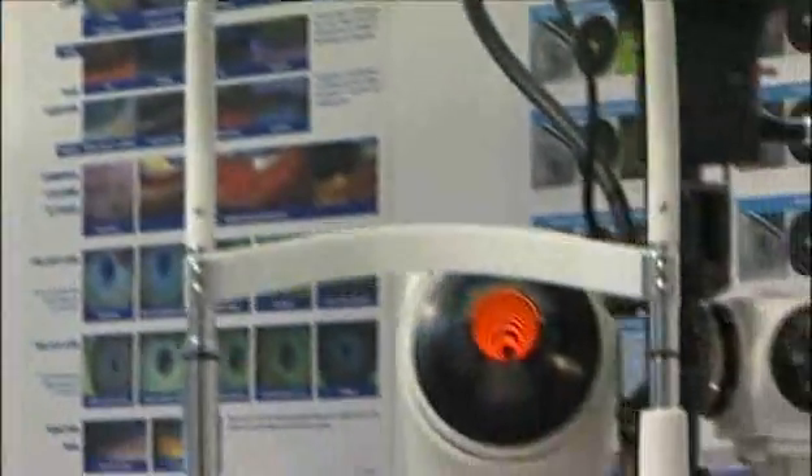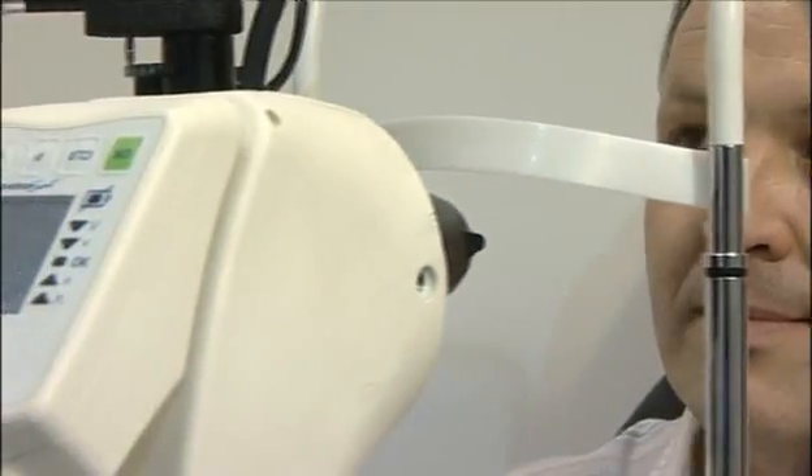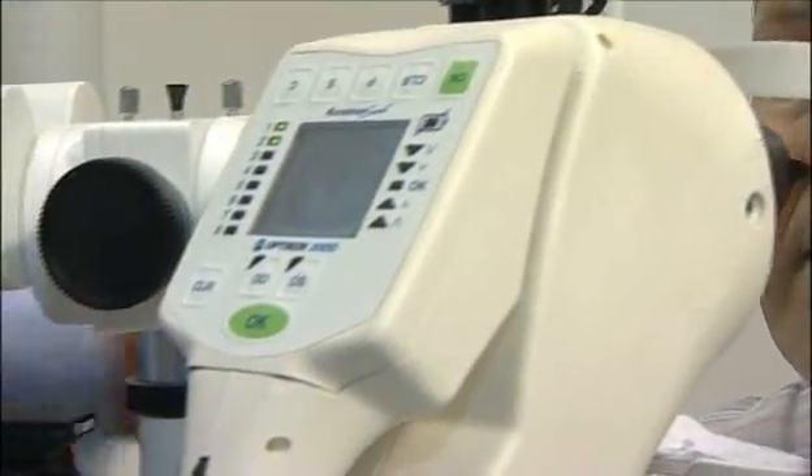If you want less hassle, it's no more expensive than any other topographers. It's never ever let us down, which is another plus, so I'd have no qualms about recommending it. The Keratron Scout is quick and easy to use, allowing you to capture images and email the data directly to Lab 7 within only 5 minutes of seeing a patient.